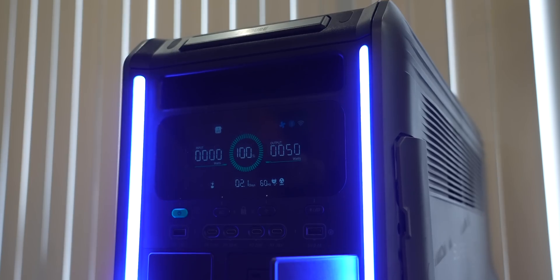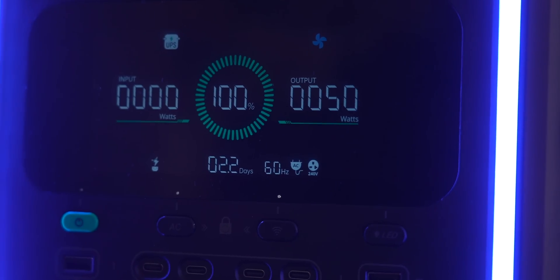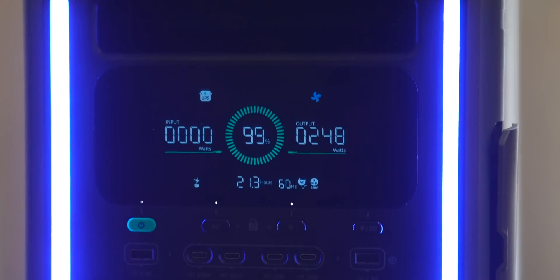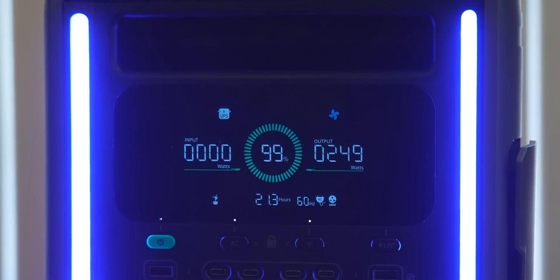I will never be a person who doesn't like a lot of ports. The display is awesome — it shows you everything you need at a glance: what's charging, how much power is being used, if there's a firmware update. Everything you need is on this display. It's also readable from a distance, which I found very helpful when running a lot of things off of it.